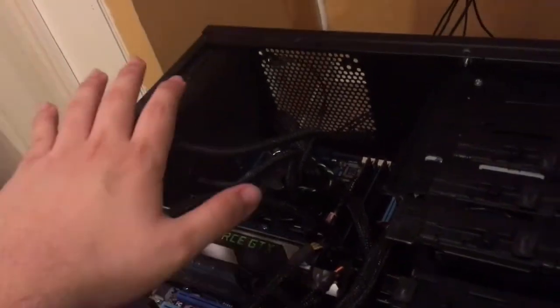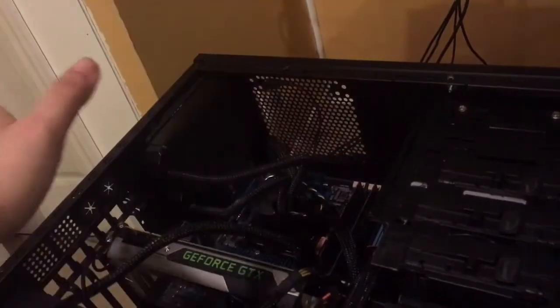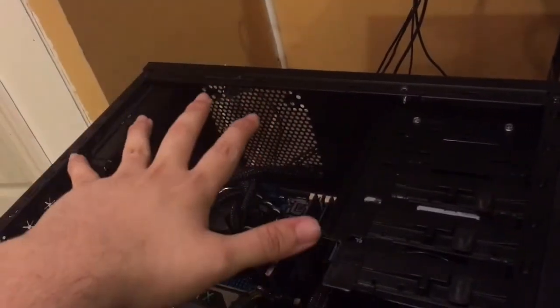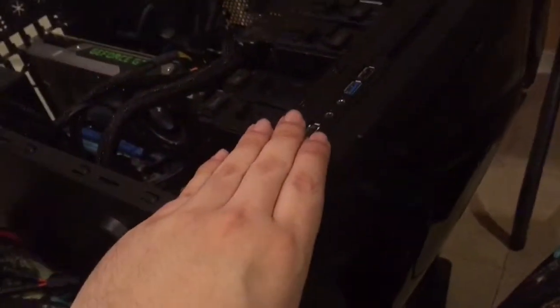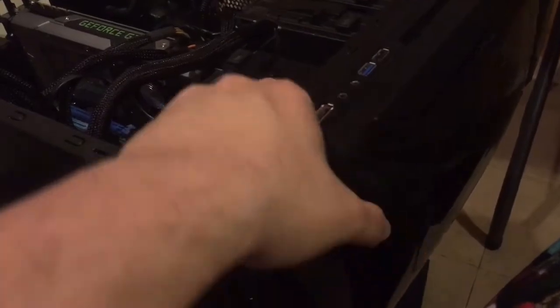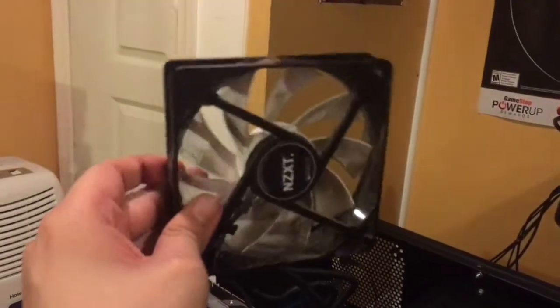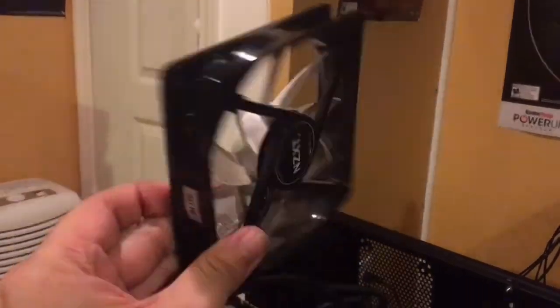The side panel of this case originally had a fan on it, but since the side panel got changed, there's no fan there anymore. So I redid things — there was a blue LED fan in the front that was a real pain to get out. I ended up having to take out the drive bay right here, which also holds some hard drives, but I don't really need it anymore. Finally got the fan out.